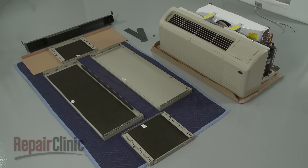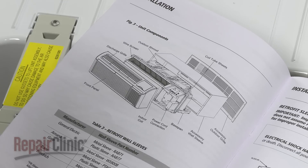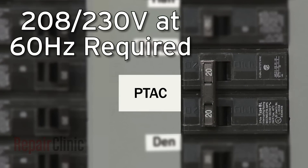Before you begin the installation of the package terminal air conditioner, refer to the installation manual to confirm you have all the necessary parts and accessories. The electrical supply for the unit should be 208 or 230 volts at 60 hertz. A single 20 amp branch circuit is required.